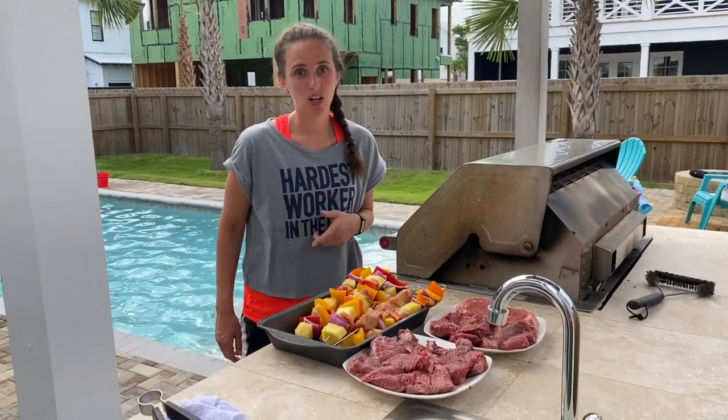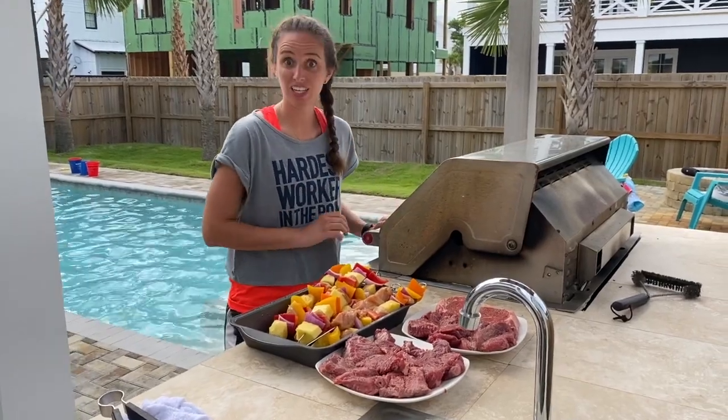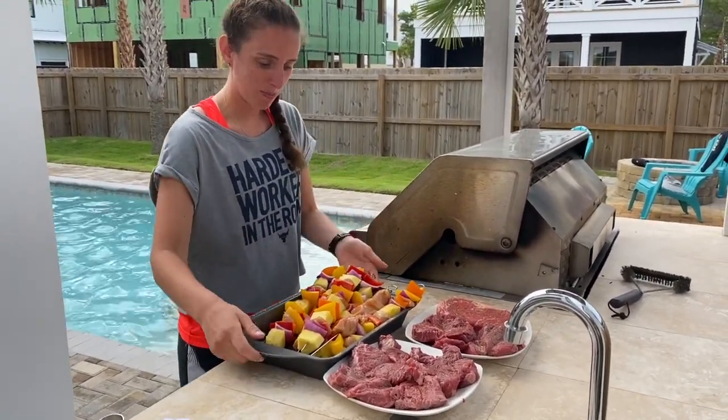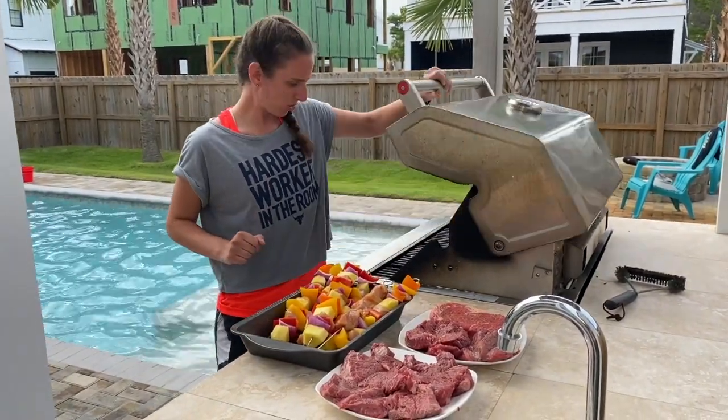The house we're staying at in Florida has an outside grill — I'm loving this kitchen setup. They've got the Big Green Egg grill and I am a huge fan. Got my kebabs ready, all looking beautiful. Got the steak too, so we're just going to go ahead and fire it all off on the grill.